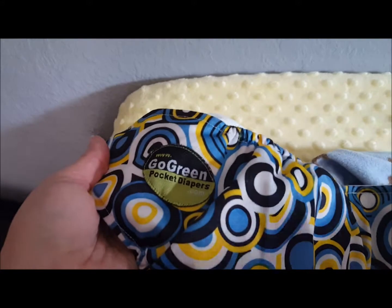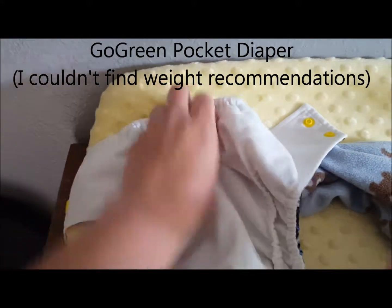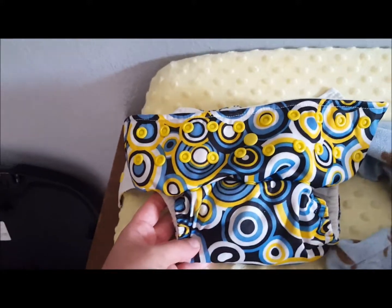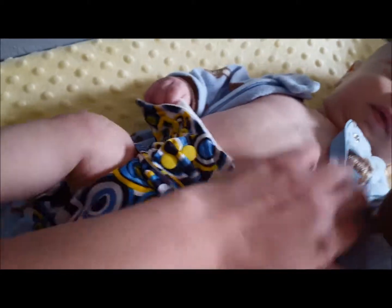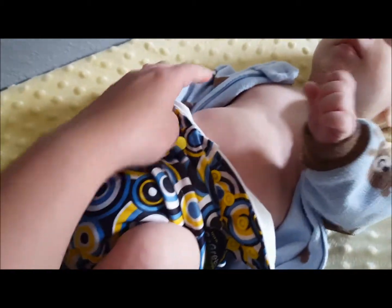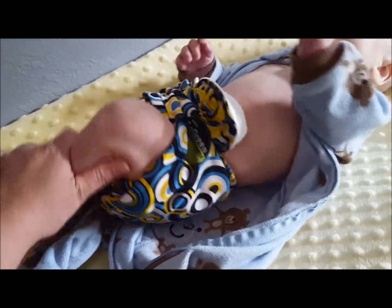Next I have the Go Green pocket diaper. This one has double leg gussets and I also have it stuffed with the charcoal bamboo insert. I feel like this one is also going to be too big. I have it snapped up to the tallest rise setting and I'll try to put it on as tight as I can. I have it overlapped as tight as it will go and pulled the wings up to help with the leg gaps, but I just don't think I would trust this one either. It's still pretty loose around the legs and would probably hold for pee but if he poops it would probably be all over.